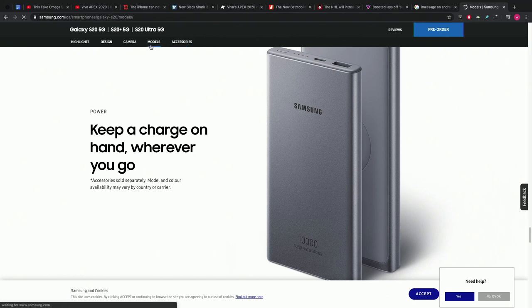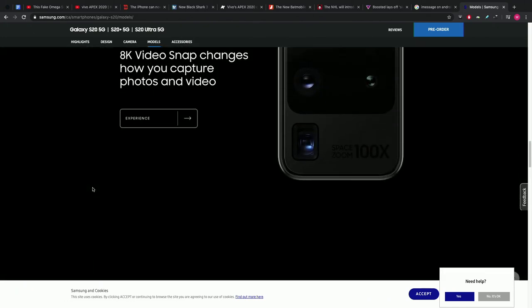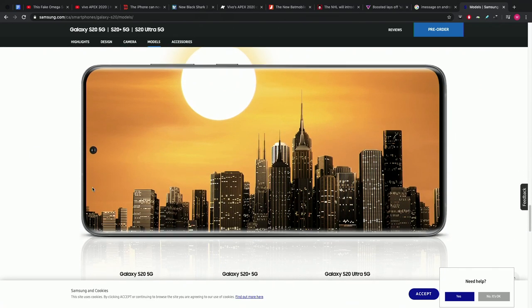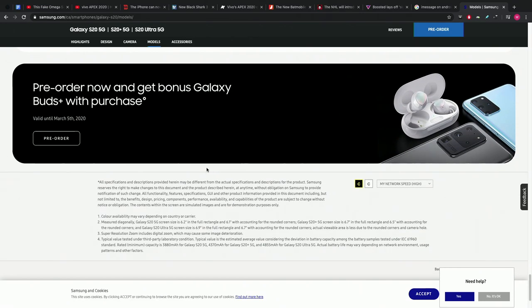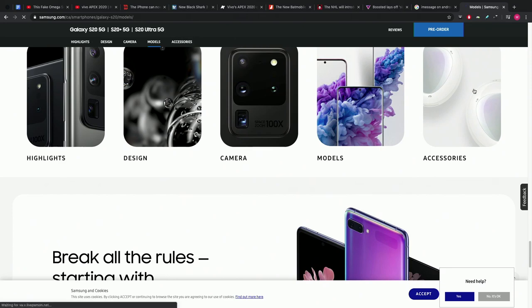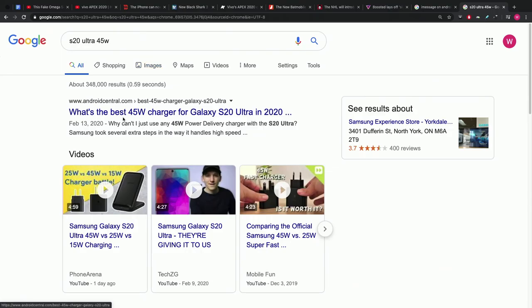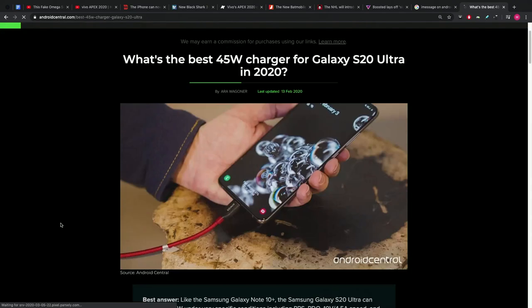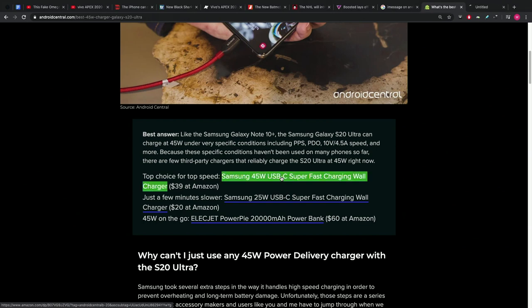Go to models, click on models real quick, Will — we're going to get to the bottom of this, we're detectives right now. Let's just Google 'S20 Ultra 45 watt' because we're professionals here. What's the best 45-watt charger for the S20 Ultra? So you're getting a third-party charger — and there's the Samsung one. They have it, and they charge $39 for their 45-watt.